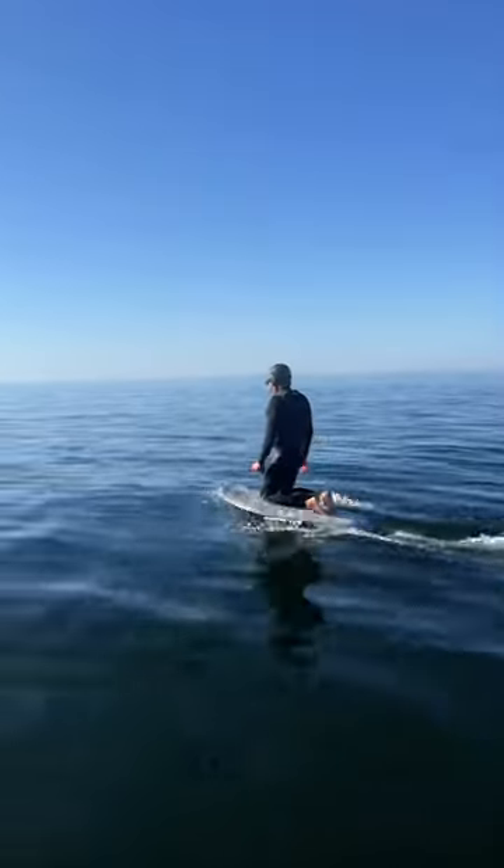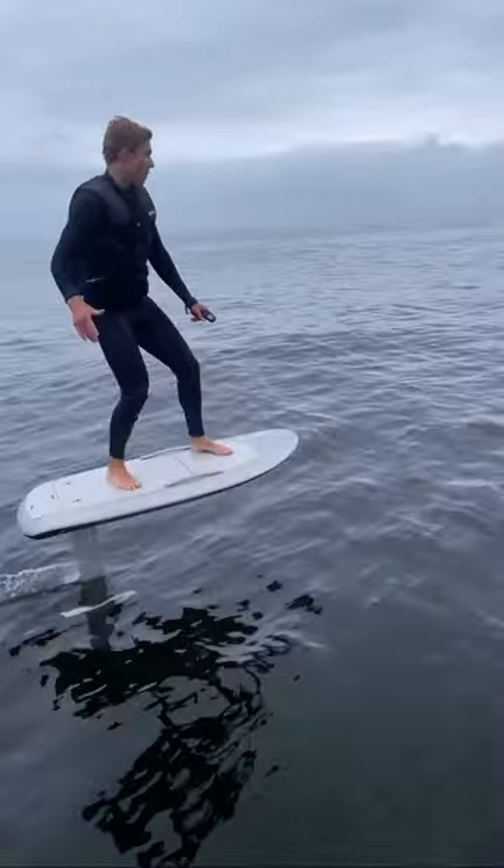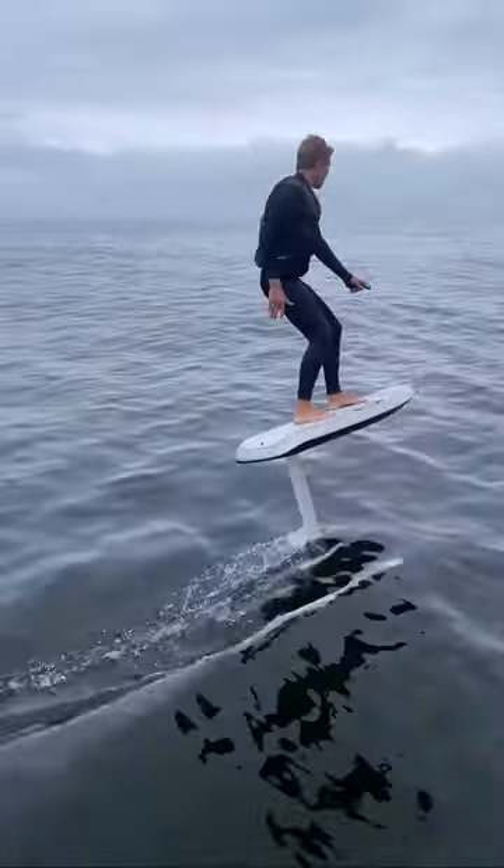First, you want to start out on your knees on low power, and then you pop up on your feet and that's when you can start to increase the power. And before you know it, you're gliding above the water.